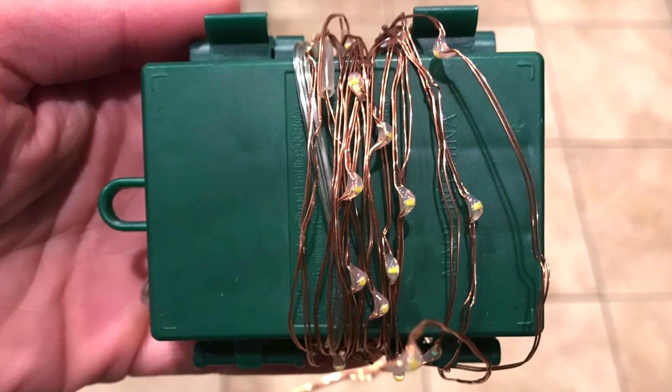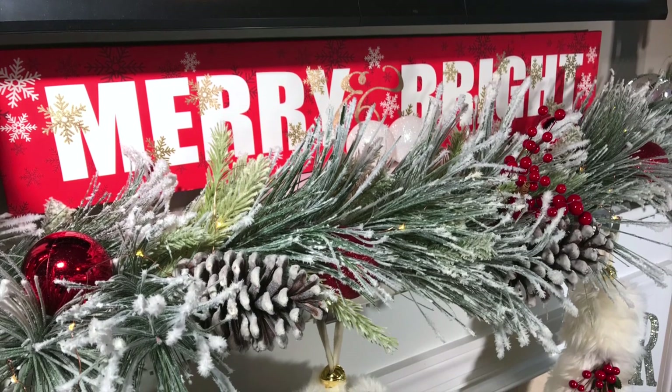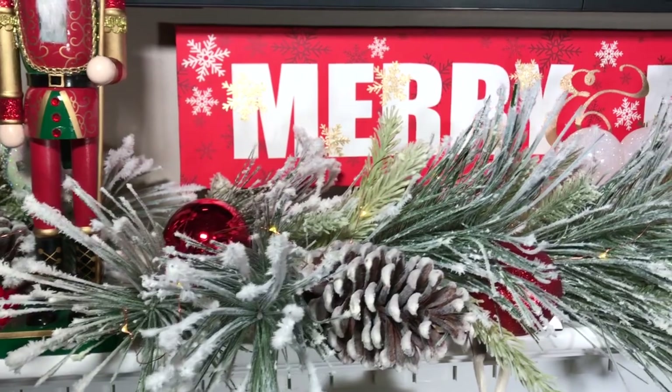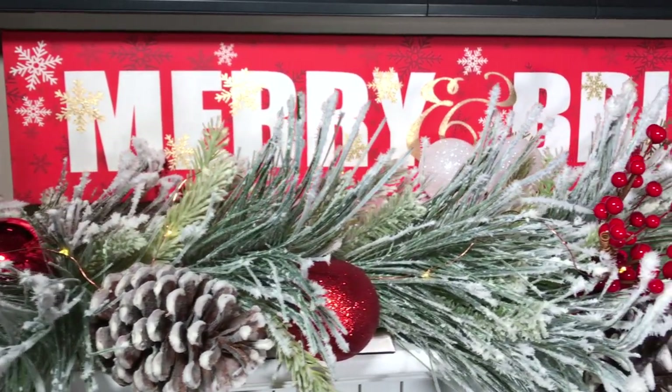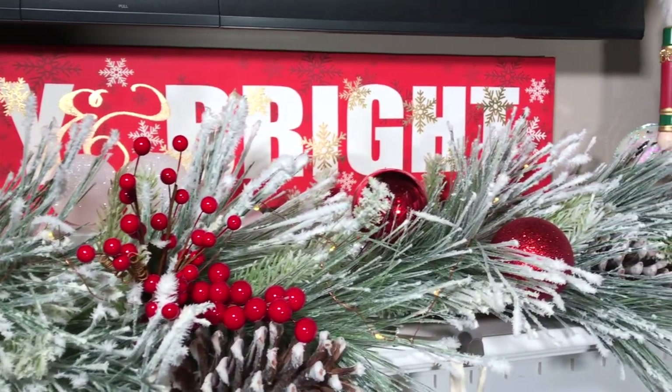Next I added these battery operated fairy lights to my garland so my garland lights up at night. Then to add a little bit of color I added some really pretty berry picks and some red and white ornaments. You can get really creative here and add whatever decor you like, as long as it fits your color scheme.